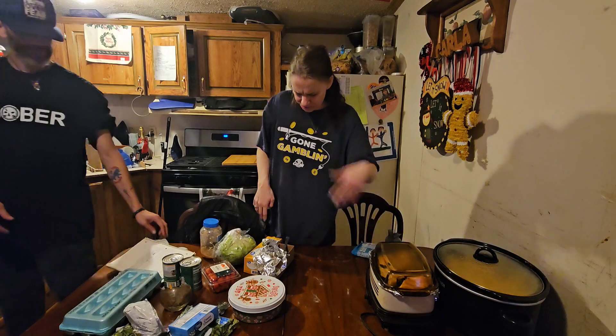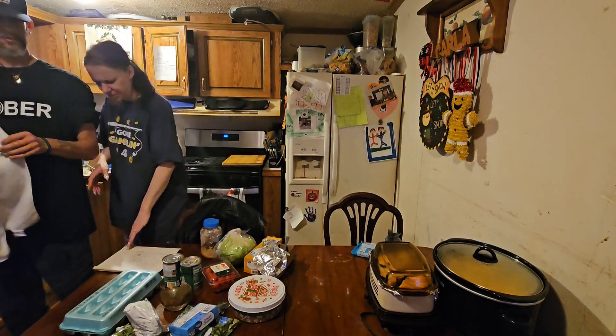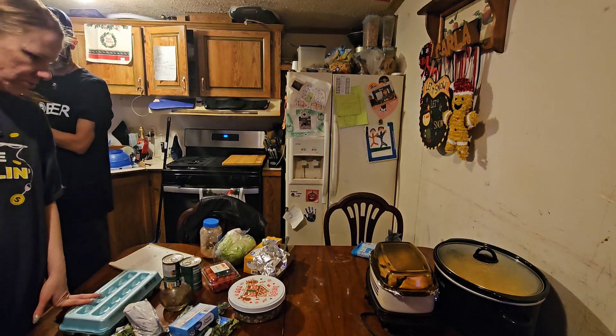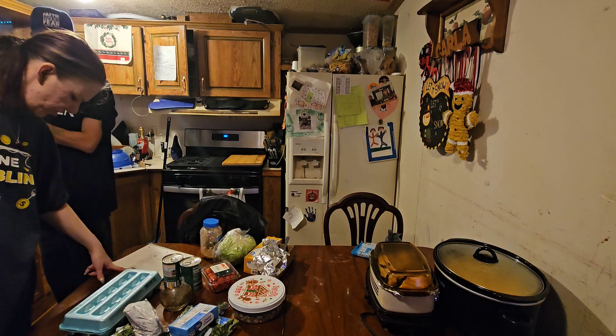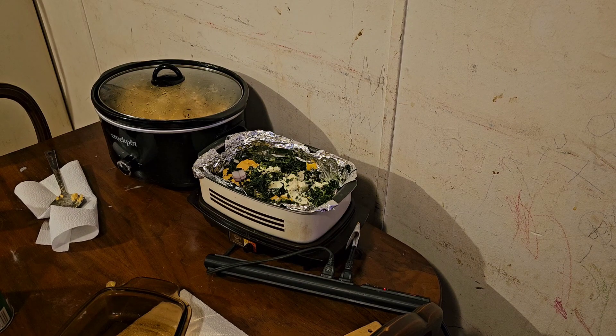Let it cook for a couple hours — put it on two. I'll come back and stir it up when it gets all melty. We'll be back in about an hour, probably two. We're also setting the egg; I'll wait and put the egg in after.